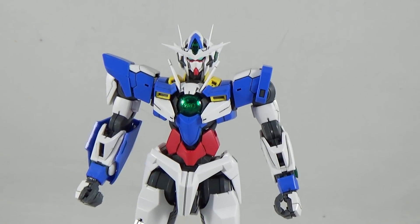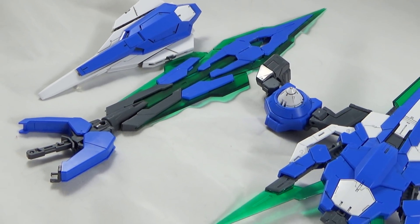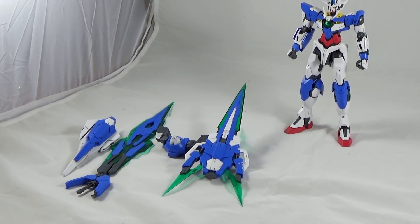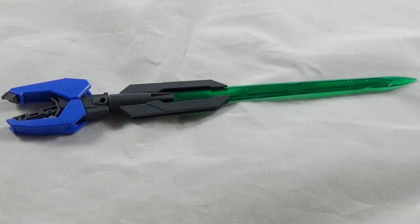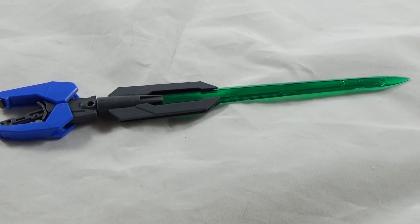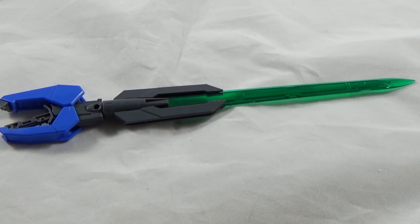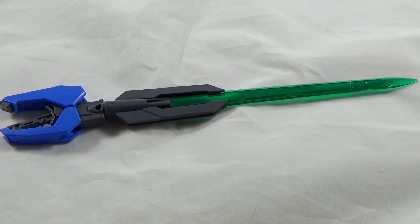Now for the accessories — ironically, this is a double-edged sword. With this package you get not only the original Quanta's equipment but also the Full Saber, so there are a lot of blades. Starting with the original assortment, you get the GN Sword 5 — a simple sword that's an improvement over the GN Sword 3, holdable in both sword and rifle mode. However, the attachment to the hands and forearm often doesn't stay, and attaching it to the side skirt armor also doesn't work well.